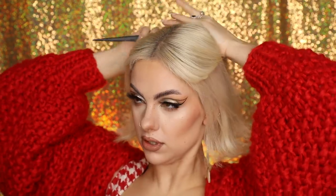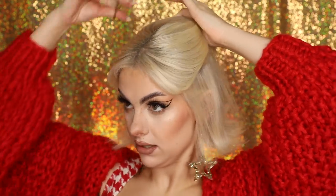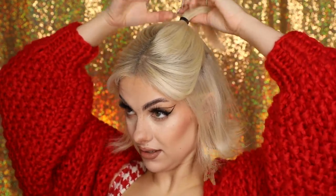We're going to try and keep our middle part in for this, using the Tangle Teezer back combing brush to get all the hair into a little ponytail at the back. Then we secure that into place with a little hairband to create a small ponytail.